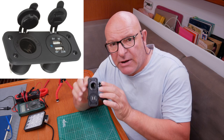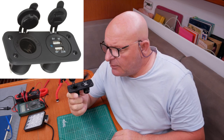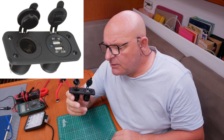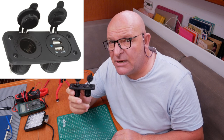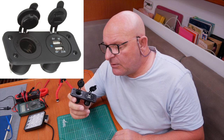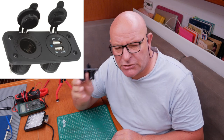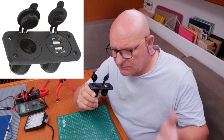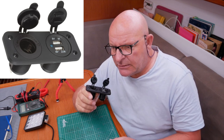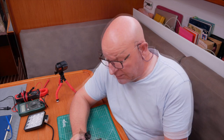The other one is the cigarette lighter type outlet. They provide 12V at about 10A, which is the limit. You usually get one at your chart table, sometimes one outside on your boat so you can run inflation pumps for stand-up paddle boards or dinghies, that kind of thing.